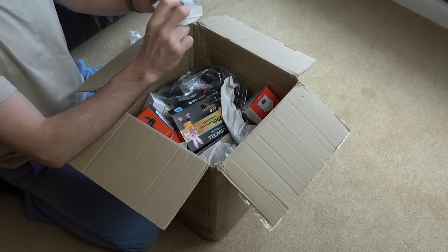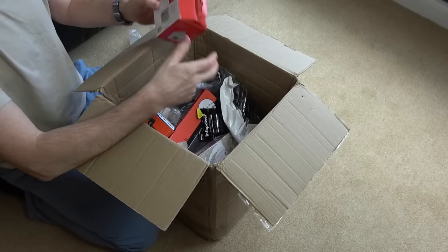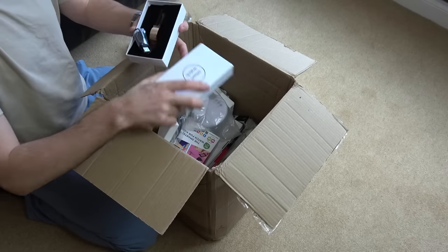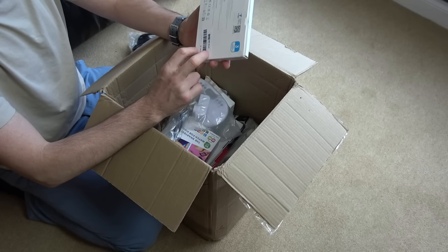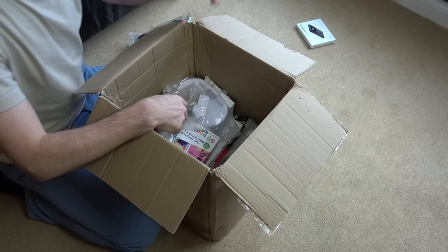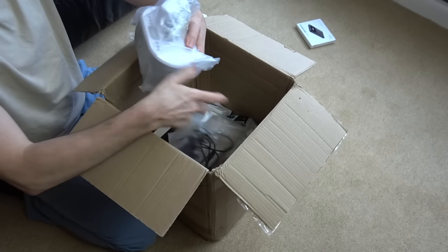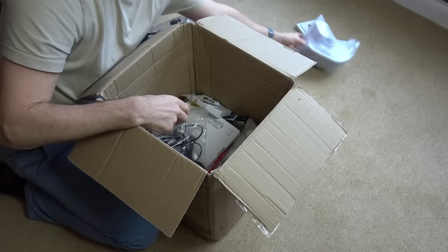I'm just going to keep going until something interesting comes up. Power bank - now that might be something okay. If that doesn't work that might be an interesting one. I'm going to put that one to one side because obviously I want stuff that doesn't work - that might be interesting for videos. Another smart watch. Some sort of clock radio - we'll put that one to one side. That might be a video.